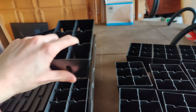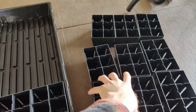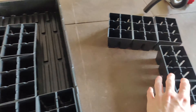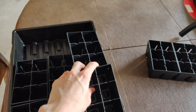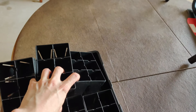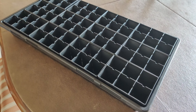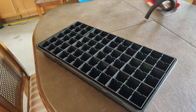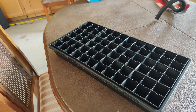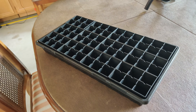I love that the modules are small like this because it means I can take out the ones that are ready, reorganize them, and do whatever I want — it makes it very user-friendly. I'm going to be doing a ton of seed starting very soon and I'll be doing a video on that as well.